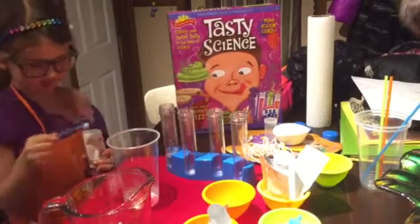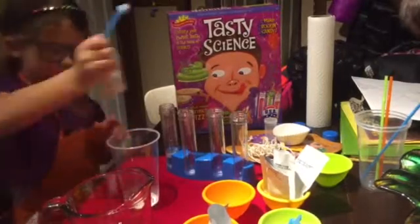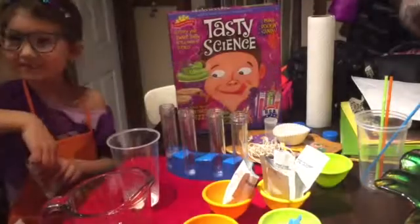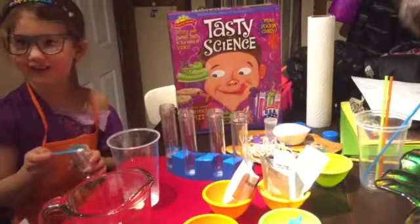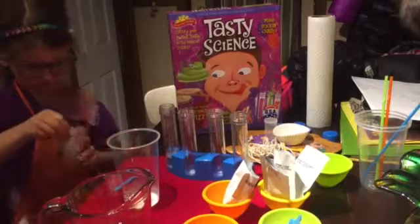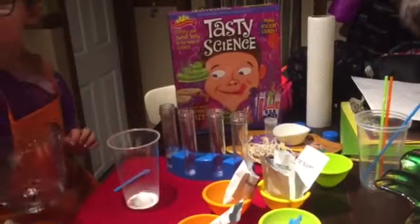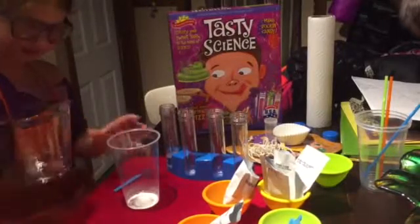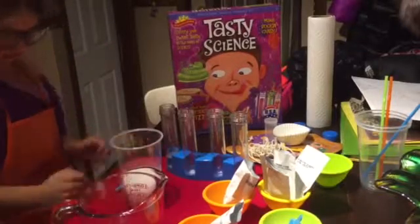Two scoops of baking soda and then two of the citric acid. It smells good — kind of like brown sugar. Now add a quarter cup of water and watch it bubble. Did it fizz? It says if it didn't fizz enough, add a little more baking soda. But I think that fizzed.